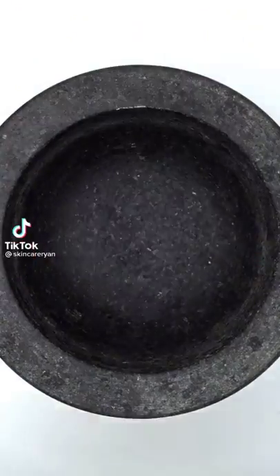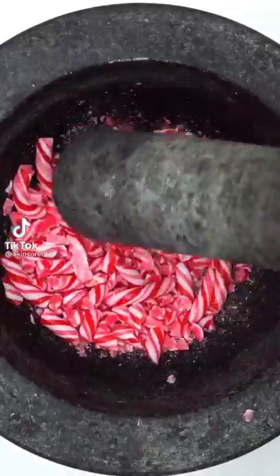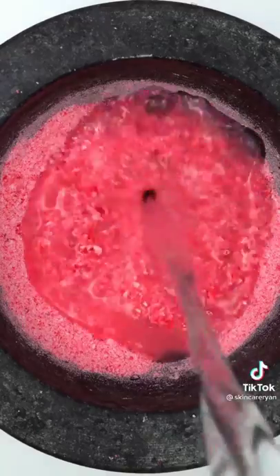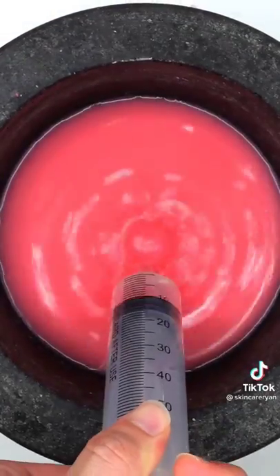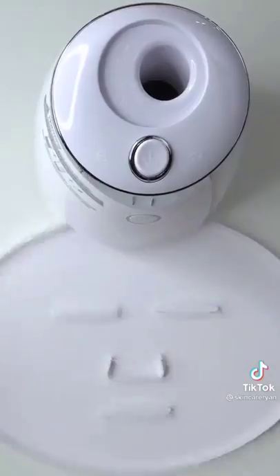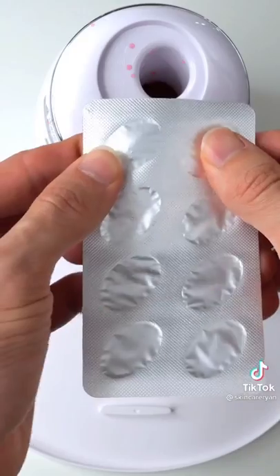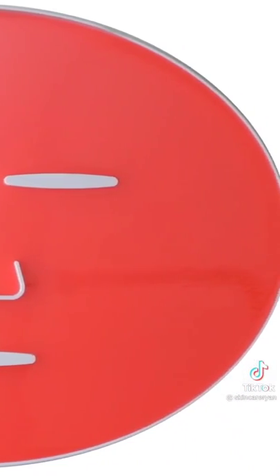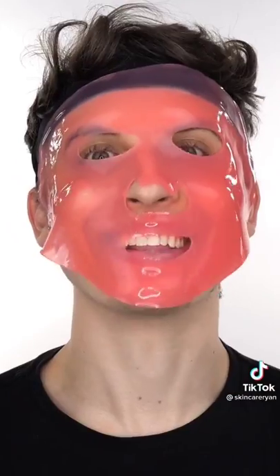Making a candy cane face mask. Candy canes — smash, smash, smash — smells minty. Do you like candy canes? Add some water, mix it up, bubbles, suck it up, inject our candy canes, add peptide, turn it on and dispense. Wait a few minutes and try it on. 10 out of 10!